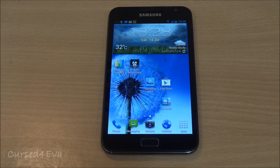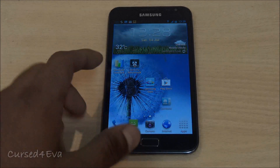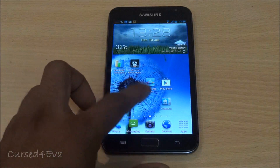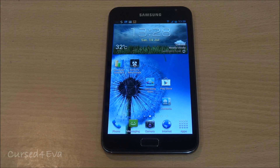This ROM is very very stable and very very fast, and it's got a lot of optional S3 transitions and S3 apps. For example, you can see the widget is the S3 widget.